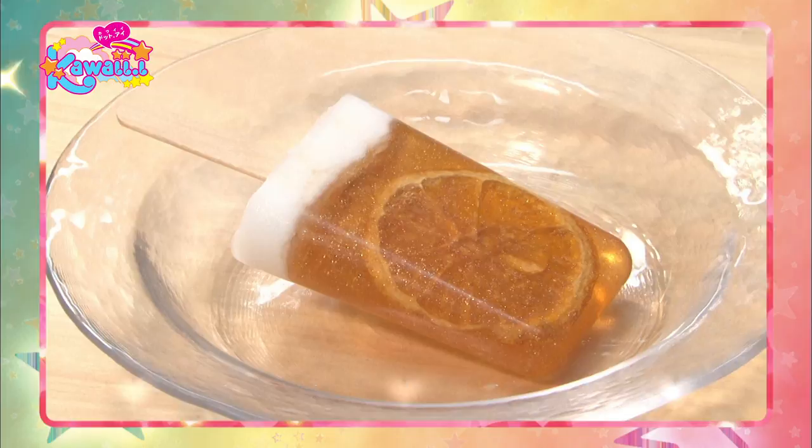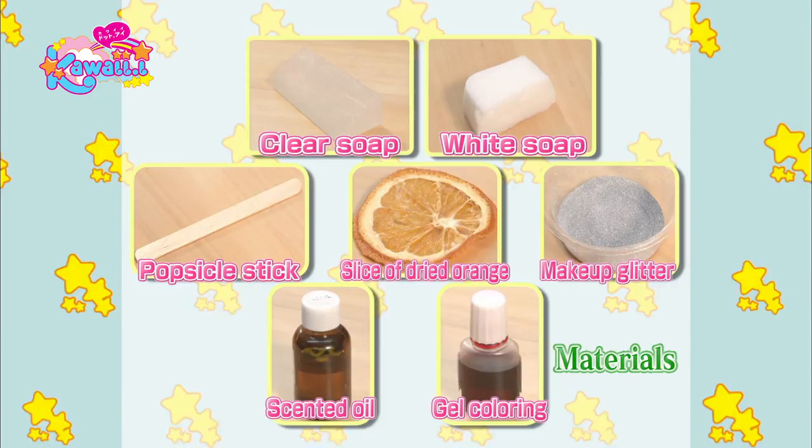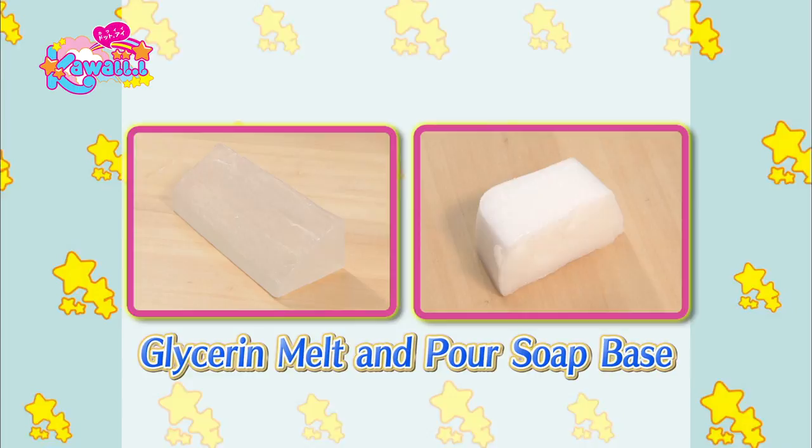You'll need clear and white soaps, a popsicle stick, dried orange slice, glitter for makeup, scented oil, and gel coloring. The most important ingredients are the soaps. Hisako recommends using melt and pour glycerin soap base.